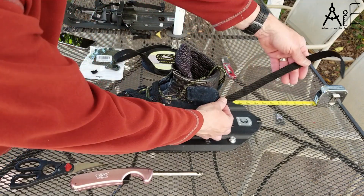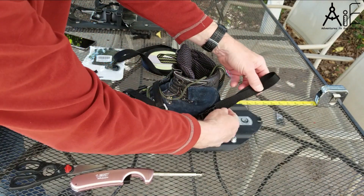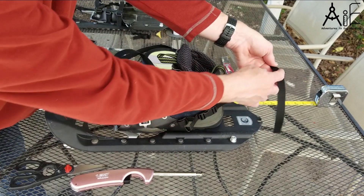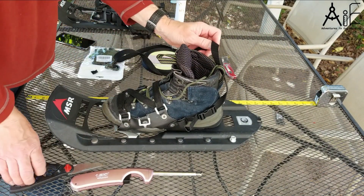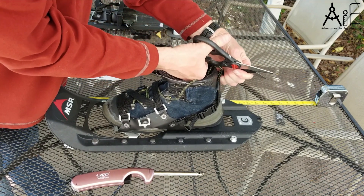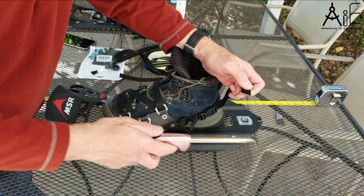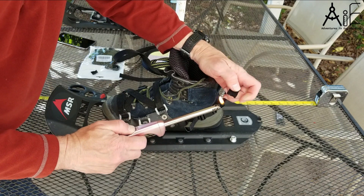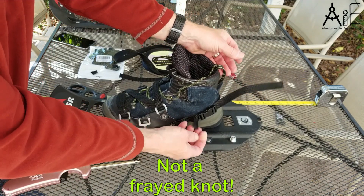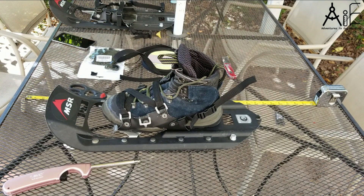Last thing I'm going to do is just trim off the excess that I don't need here. I think you want to be able to grab a full hand length on here. You could even make a loop out of it, but it seems like a waste — I'm just going to divide this in half. That'll be a good length for a tail. Now it is not going to fray, and that is a secure tight boot in that snowshoe, and the snowshoe is going to last a long time now.